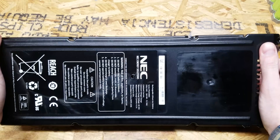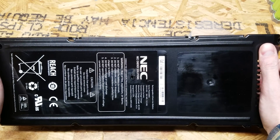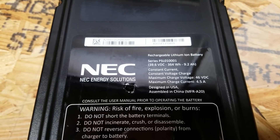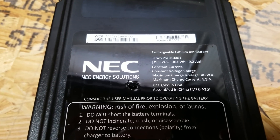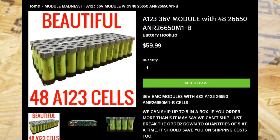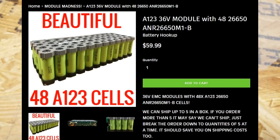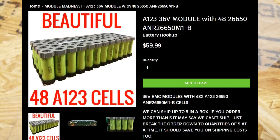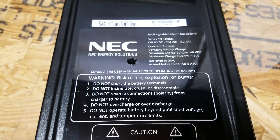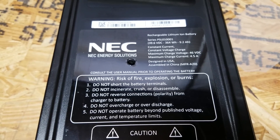Hey guys, today we're going to be doing a teardown of this very large NEC energy solutions lithium iron phosphate battery. Like a lot of the batteries I do teardowns of, this was purchased from the Battery Hookup website. It is advertised as 48 A123 26650 lithium iron phosphate batteries, with 364 watt-hours of capacity, and Battery Hookup guarantees there will be no dead cells in this pack.